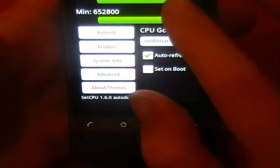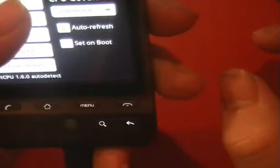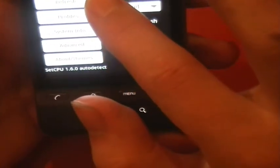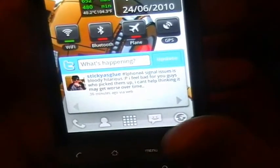If you get anywhere above 40°C you're going to want to drop the speed or pop the back off so that it doesn't fry. I'm just going to drop it down to 652, because that's normally where I have it — hit refresh and that should set it for you. Now you can see it's been set to 652. Also, since I'm not going to be gaming this evening, I'll drop the minimum right down to about 480, which lets it waver between the two — slowing itself down when needed — to conserve battery life and cool the battery down.